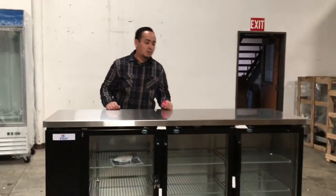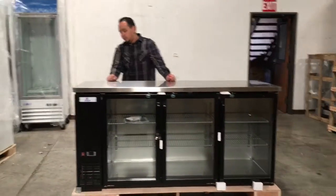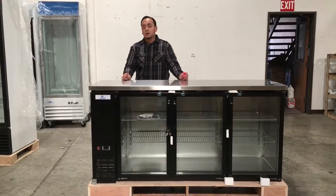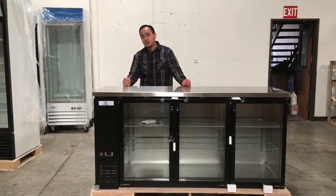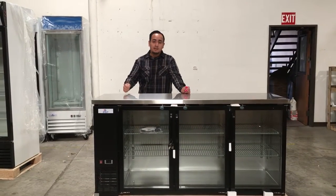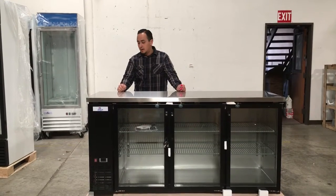As you see here, we have our under-the-counter glass refrigerator, 72 inches long, model number UPB-2472G. If you want to order this unit, go ahead and order it off our website. Usually orders take about three to seven business days for delivery, depending on your location. If you have any questions, by all means give us a call and we'll try to help you. Thank you for watching!